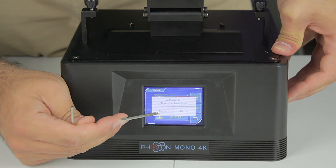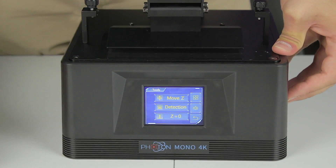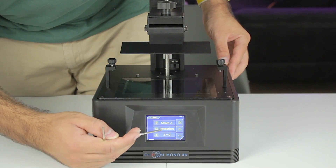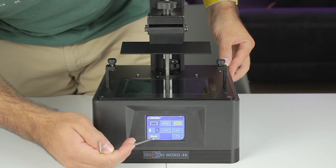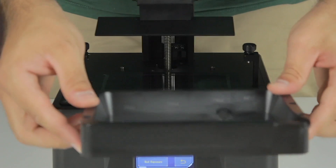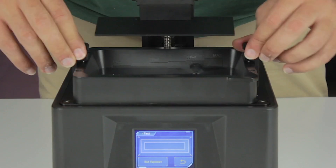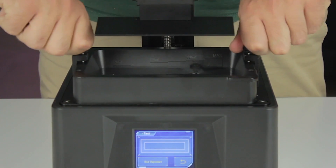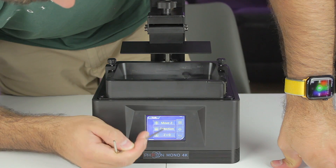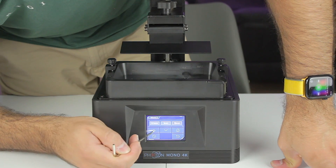After centering and holding the platform down gently, we tighten all four bolts — the leveling process is done, a bit easier than with FDM printers. Next we go back and press the Z equals zero button, confirm twice, and the platform goes up. We then test the screen by pressing Detection, and as you can see it works perfectly. Finally we install the vat and tighten the two thumb screws that hold it down.